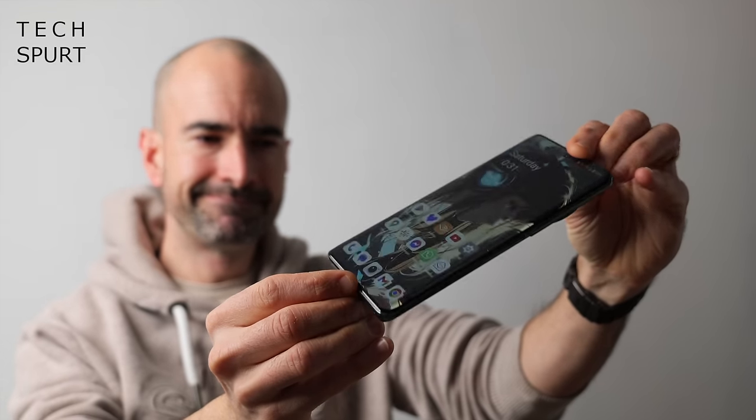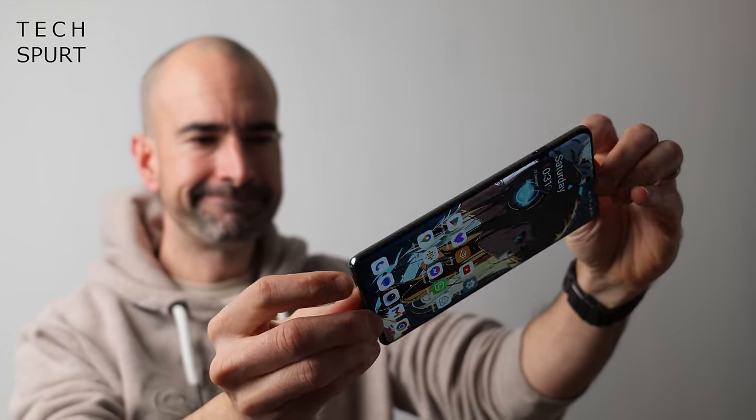OnePlus has managed to cram a 5400mAh battery into the OnePlus 12 — even more capacious than the Samsung Galaxy S24 Ultra. The battery life is absolutely exceptional; this thing just refuses to drop. I used it for 24 hours while travelling to the States and still had juice left. With heavy camera use and audio streaming you'll happily manage six to seven hours of screen-on time. You've got 100-watt wired charging and 50-watt wireless charging — just bung a cable in for 20-30 minutes in the morning and you're set.